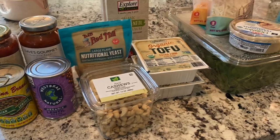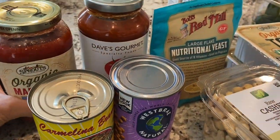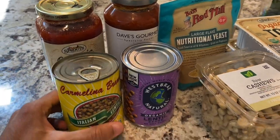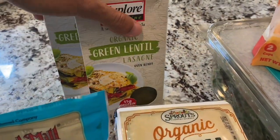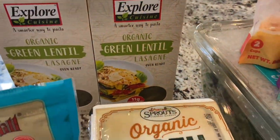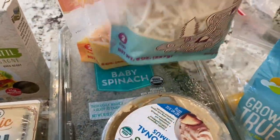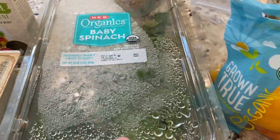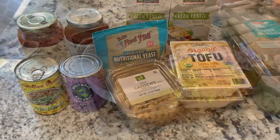Here are some ingredients you'll need to make a nice vegan and gluten-free lasagna — this is my wife's famous recipe and she wanted to share with you guys. You need two jars of organic pasta sauce, two cans of lentils, raw cashews, nutritional yeast, two boxes of gluten-free lasagna, two boxes of extra firm tofu, dairy-free cheeses, hummus, a lot of spinach, and some bell peppers.